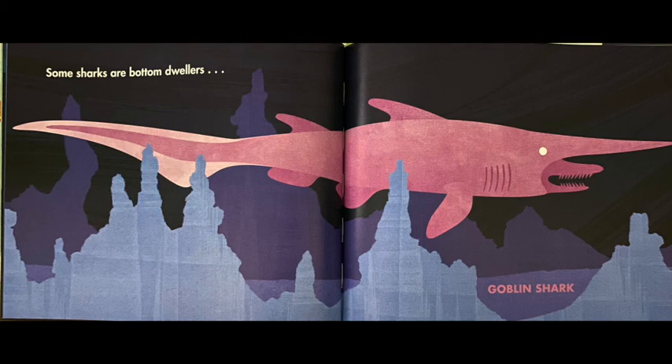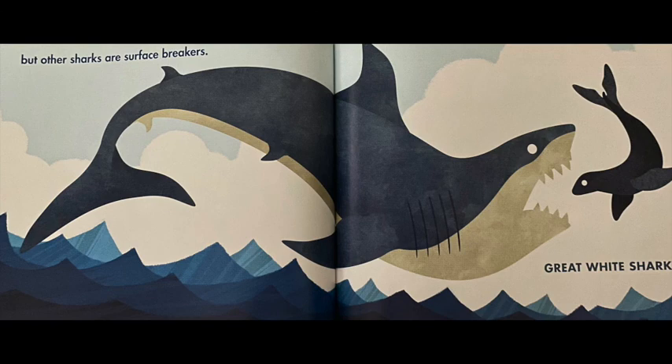Some sharks are bottom dwellers, meaning they stay near the bottom of the ocean. This shark is called a goblin shark, and it's a really weird-looking shark — just look at its mouth. But other sharks are surface breakers. The great white shark is famous for jumping way up out of the water to catch seals.